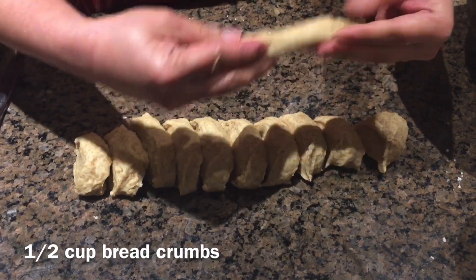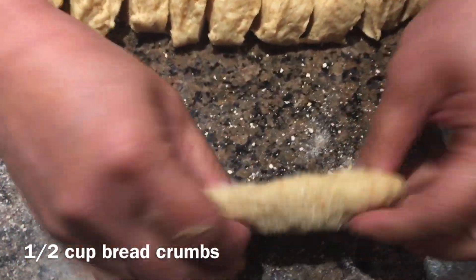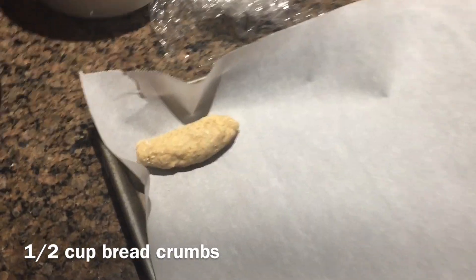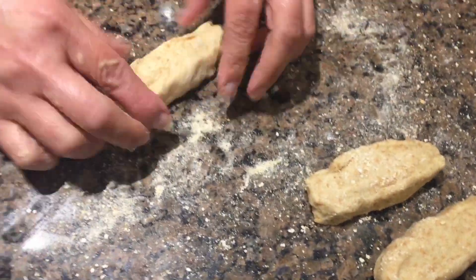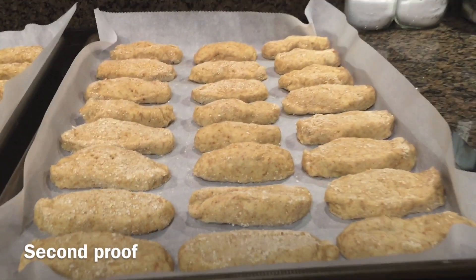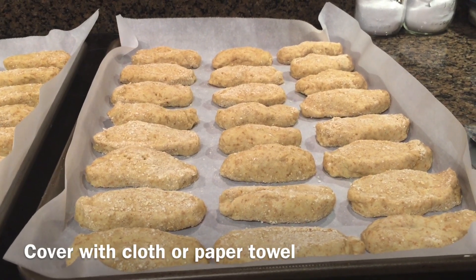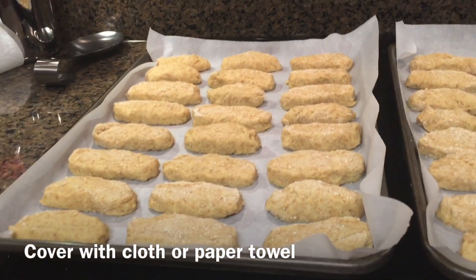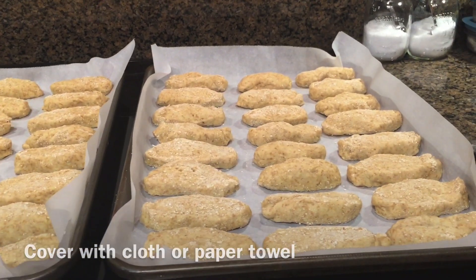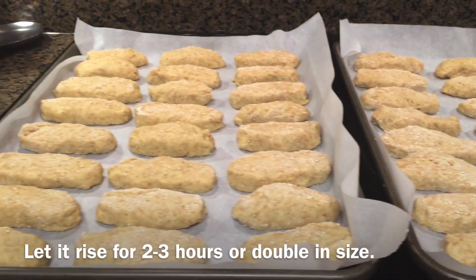You'll need breadcrumbs — about half a cup or less. Roll each bun and coat it in the breadcrumbs. Here's your bread! Once they're all shaped, let them sit and proof again — about one hour to an hour and a half, until doubled in size. I've made about four dozen buns — two dozens plus two dozens.